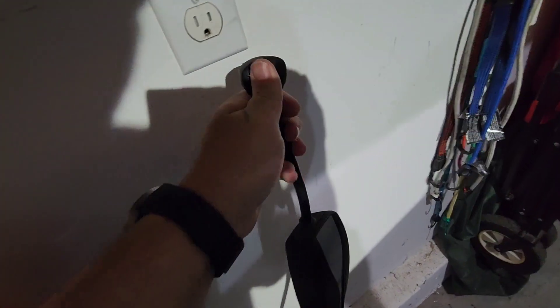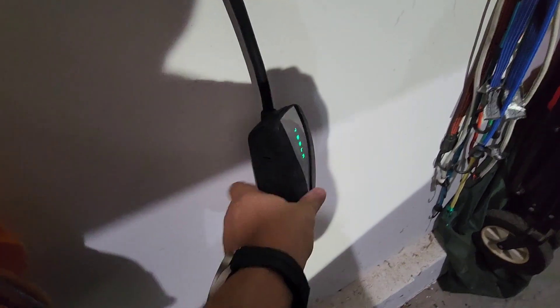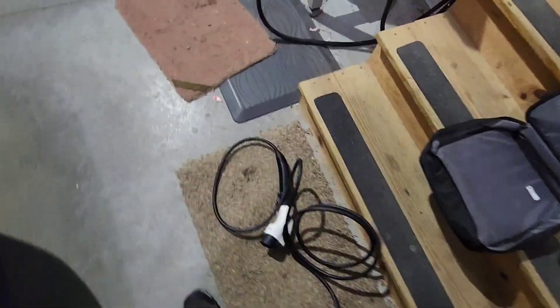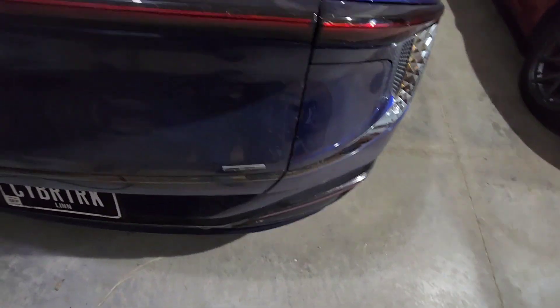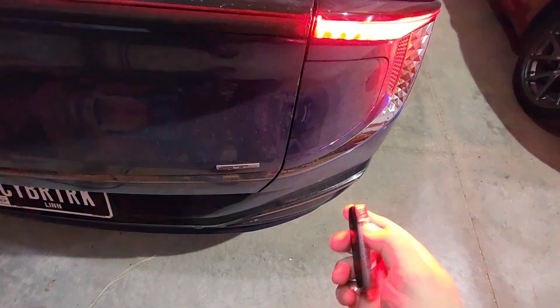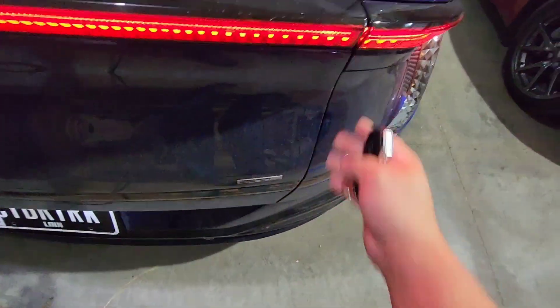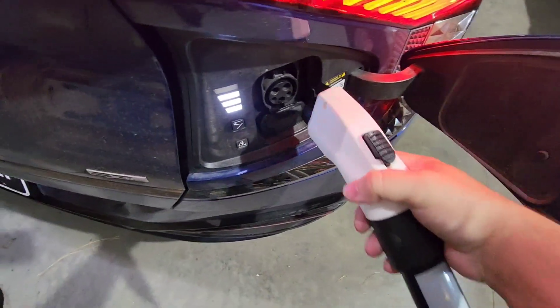Plug this into the wall over here. Make sure all the lights are green — it says Tesla. Now that we have that plugged in, you're supposed to wait 30 seconds, though I don't think it matters. Then you want to unlock the Kia, touch the charge port, and go ahead and plug this in.